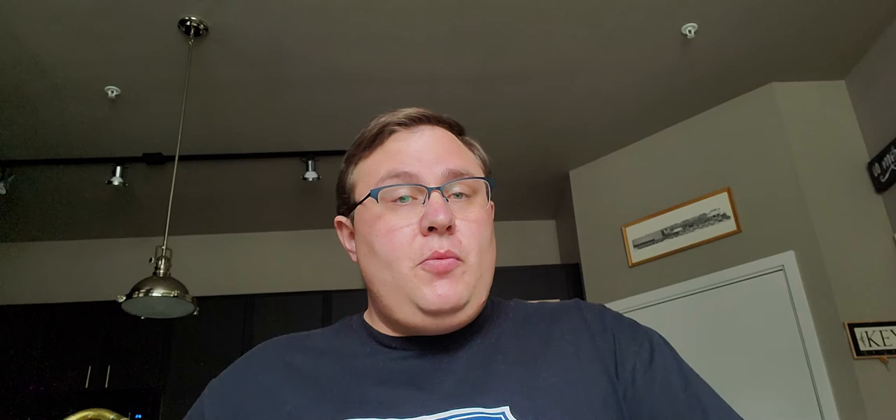But this mute is very versatile, and I just wanted to give a little bit of a demonstration today. I'll be playing a little bit of St. Louis Blues. I'll play it once in an open configuration and then once with the bell pretty closed off.